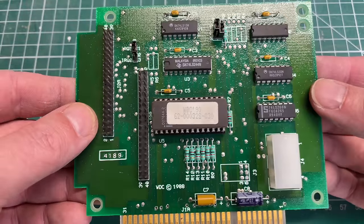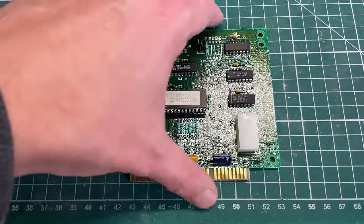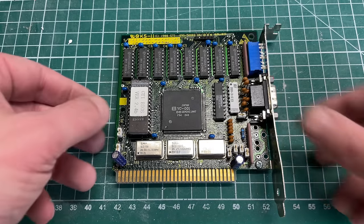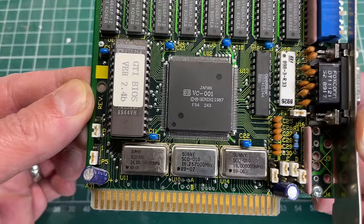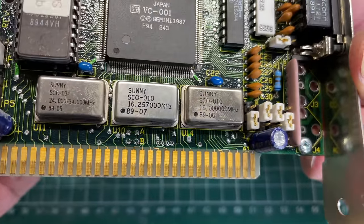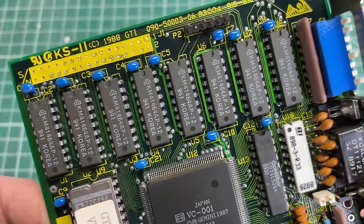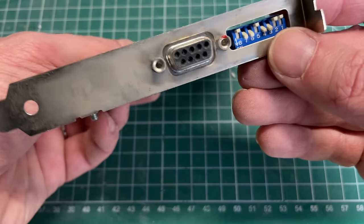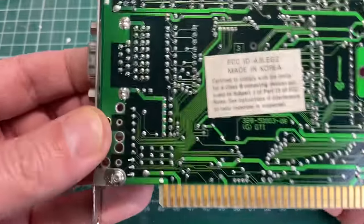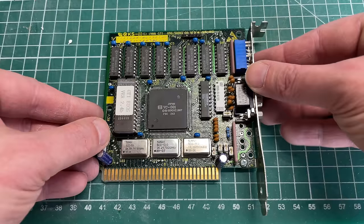The card has a BIOS chip but otherwise pretty basic components. As soon as you insert this card the computer will fail to POST. The graphics card is a GTI 8-bit ISA EGA card, the GKS2, featuring a VC001 video chip from Gemini. It has lots of DIP switches — I'm guessing for compatibility with older monitors like MDA or CGA — but it works fine with our Samsung EGA monitor. It has 256 kilobytes of video memory.